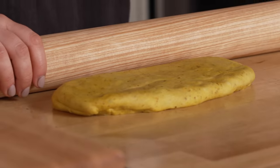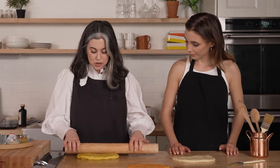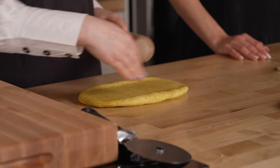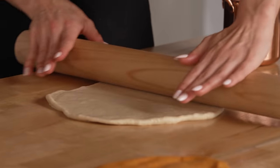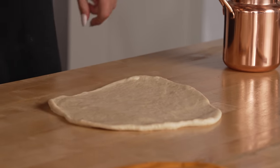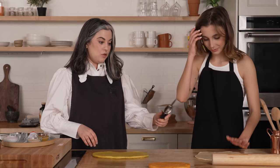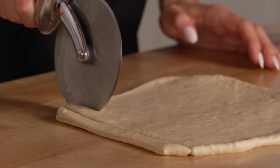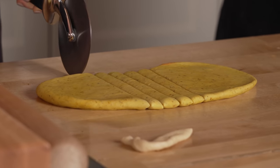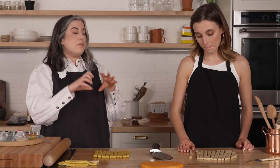So now we want to roll this out so we can form them. You just want to kind of flatten it out, and then we're going to cut strips. This is probably like six inches wide, and then you can just kind of lengthen it — it doesn't have to be really even. Yours look really gorgeous. I feel like they should be rolled thinner than you think, because they'll puff up a little bit in the oven.